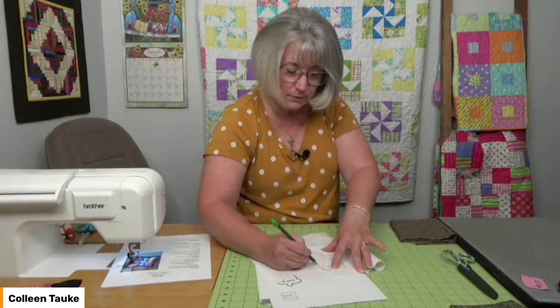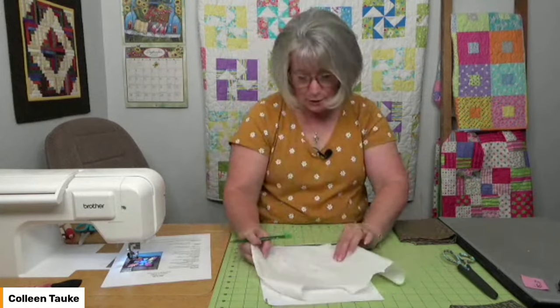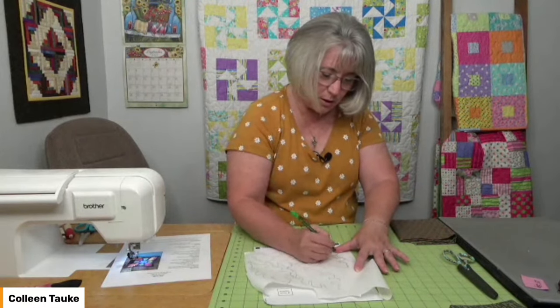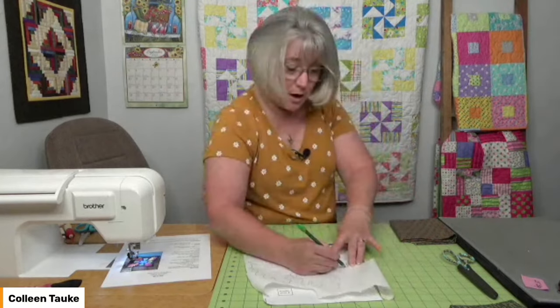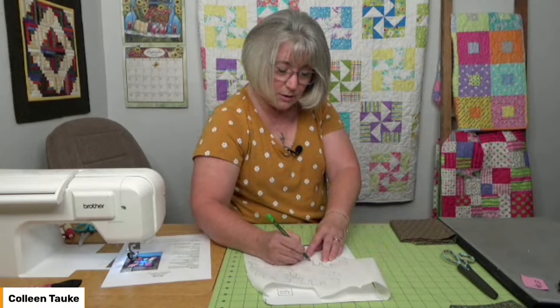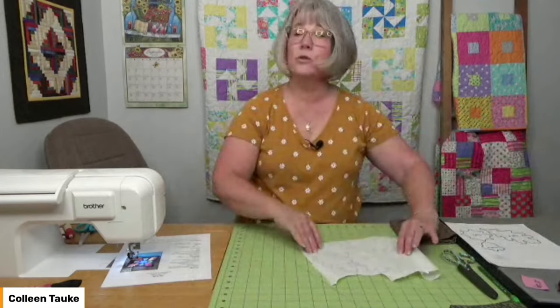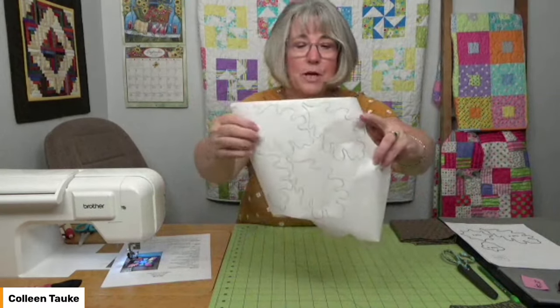As I trace onto the paper side of the fusible, I arrange the shapes so I don't waste too much product. They don't need to be in neat rows — we're going to cut them out anyway. The goal is to nest them together and use as much of the product as possible. If you've never done any kind of appliqué or raw edge appliqué before, this is an easy start because the shapes are forgiving. You don't need a machine that does fancy stitches — no blanket stitch, no feather stitch needed. Just a straight stitch and zigzag are enough.